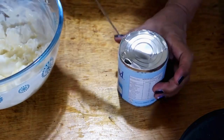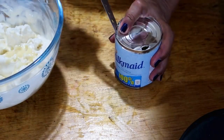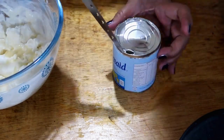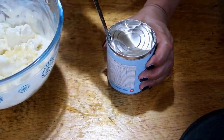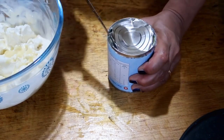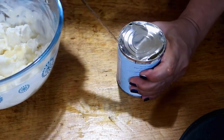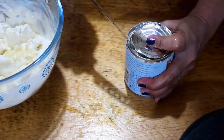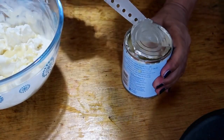Some people use plain sugar, but this is really the authentic way I make it. These are truly the ingredients we used in Italy — every time I made tiramisu there, this is how it was done.